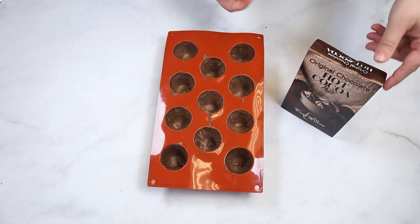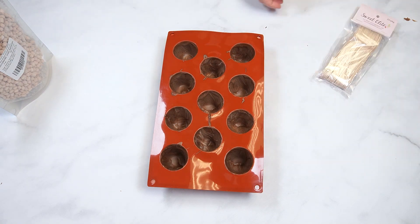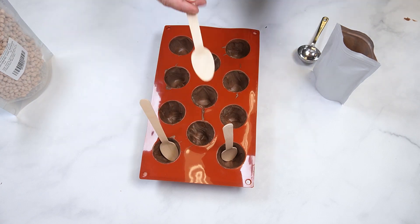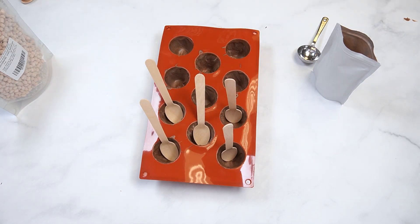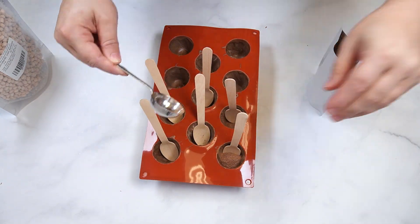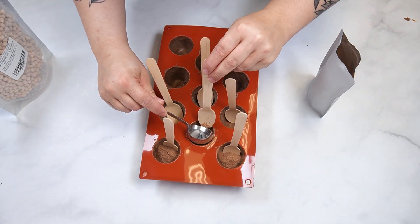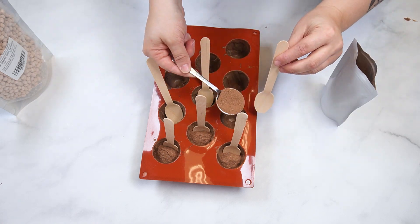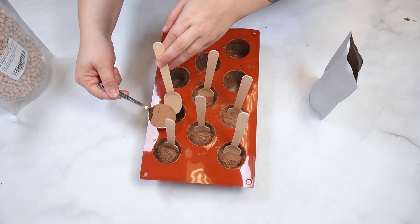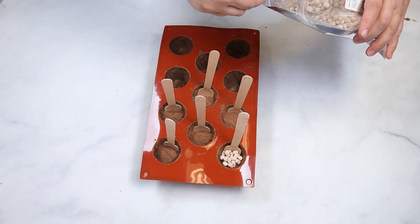For half of these hot cocoa cups, I will be using the original hot cocoa mix from Wind & Willow, mini chocolate dehydrated marshmallows, and wooden spoons. Place a spoon in each cavity and fill with one tablespoon of hot cocoa mix. Top each one with the chocolate marshmallows.